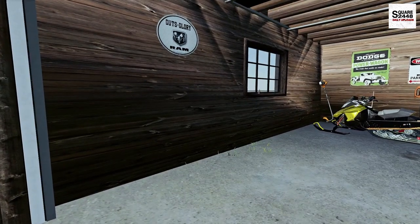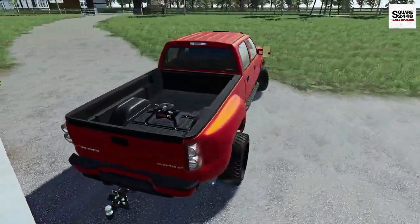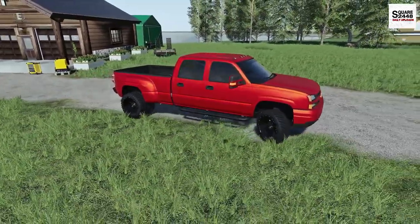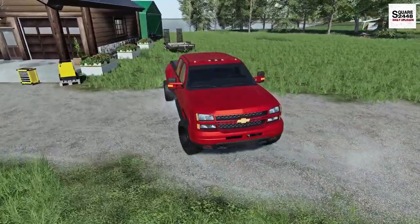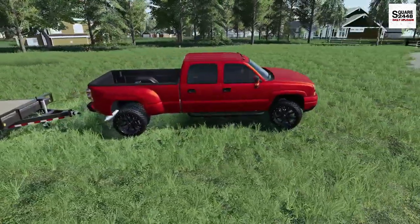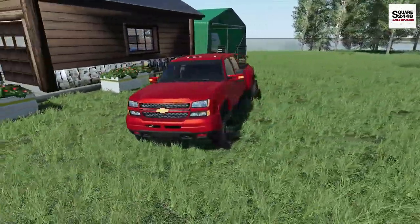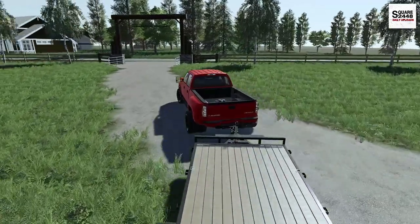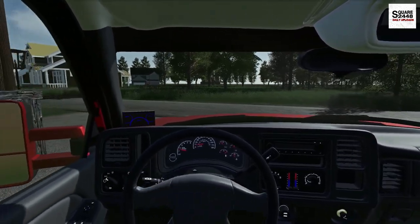If you guys haven't already, I recommend you give me a follow over on Instagram — I'm posting every single day with some pretty cool sneak peeks and updates about the channel. Every time I drive this '06 here I'm just like, wow, this truck looks so awesome — everything color-matched, looks really nice. I'm thinking I might color-match the rest of the tow mirrors, and I also want a bed cover and a few other things — maybe even mud flaps. Let me know down below.